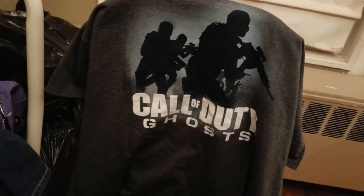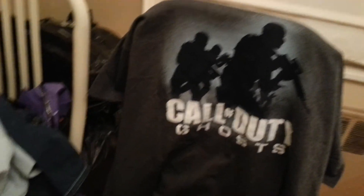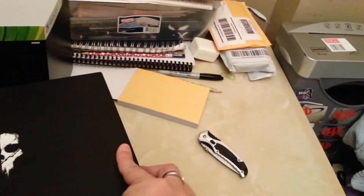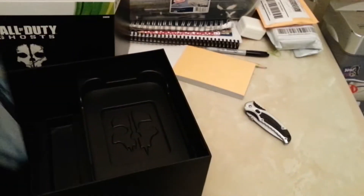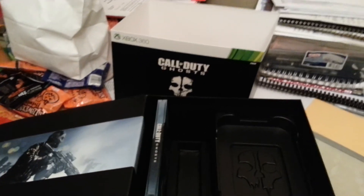Nobody was at Best Buy — maybe fifteen to thirty people only. I'm gonna start getting my midnight release games from there for Call of Dutys and Halos. But there you go — t-shirt that came with it, here's the box. Excuse the mess, guys, Halloween just passed so there's candy everywhere. Paracord bracelet, and then of course the actual hard case game. There you go — quickest unboxing ever, probably quickest video of mine ever. YouSoHotHair, out.